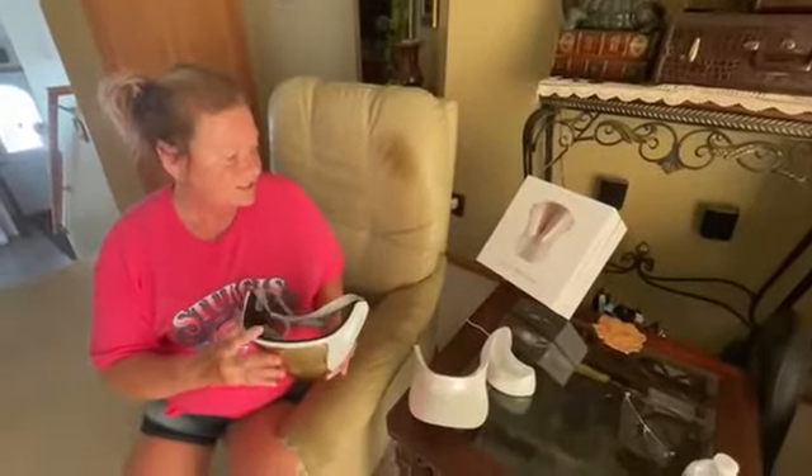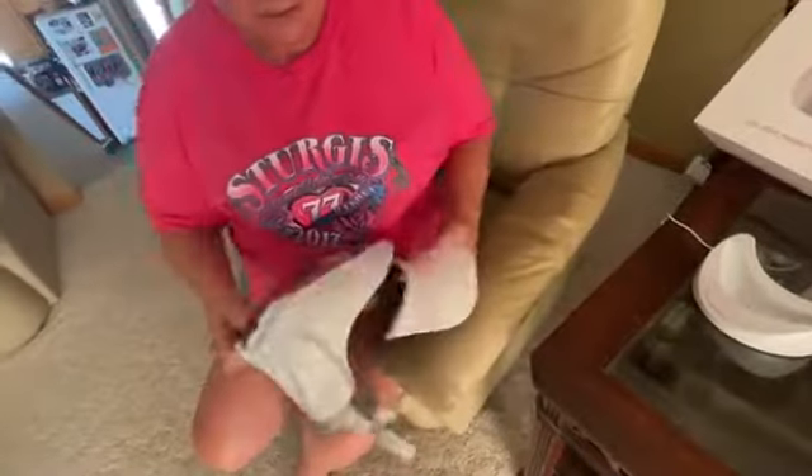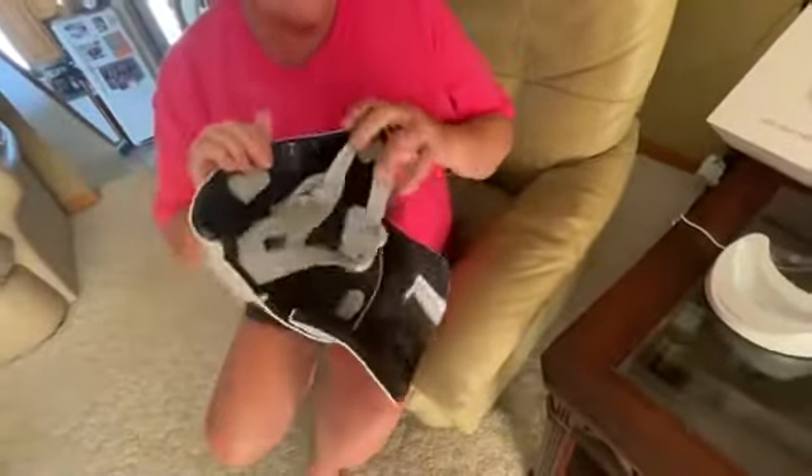I want to do a review on this LED light treatment mask. It comes with the charger — I've already got it charged up. It also comes with the neck mask that attaches on here real slick, magnetized.